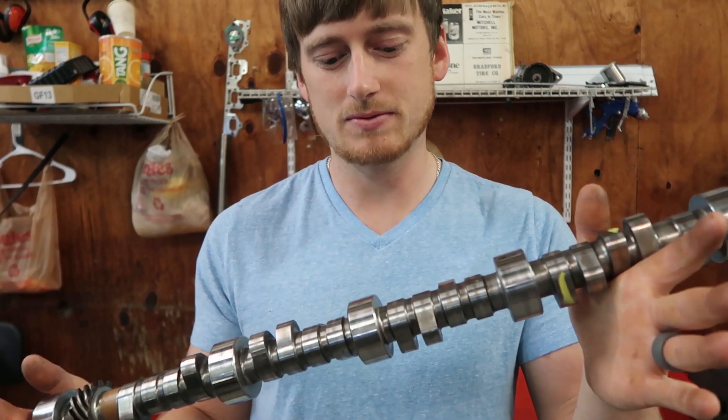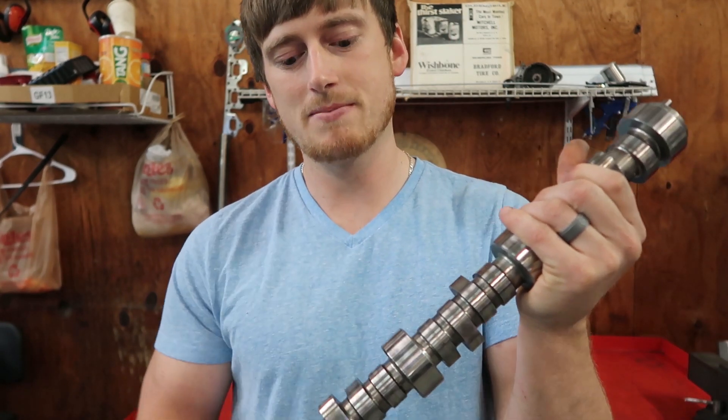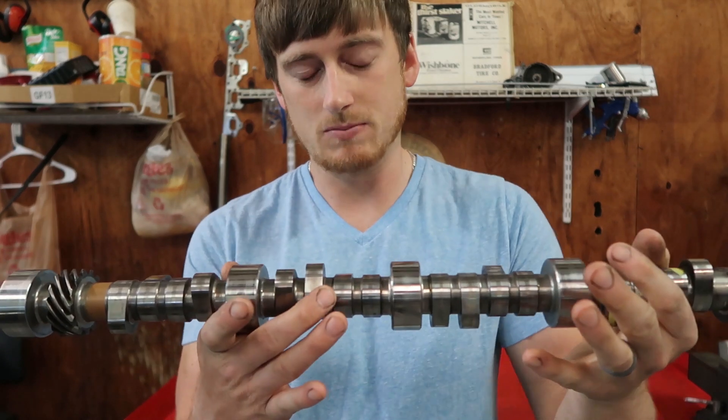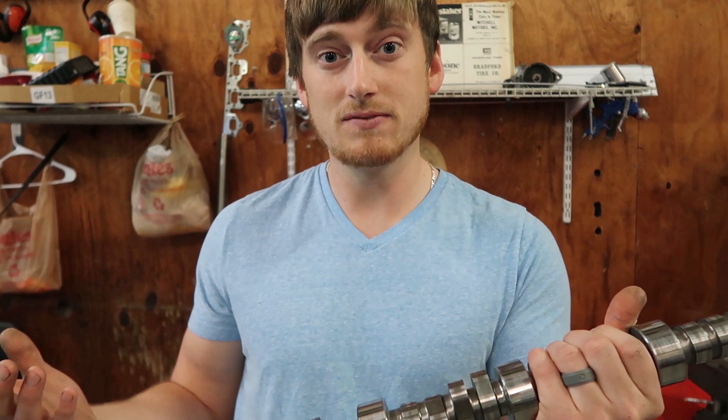Basically what you have on a camshaft are your main journals where the camshaft rides on the cam bearings, and you have your lobes. The lobe on the camshaft is actually what opens the valve — it pushes the lifter up, which in turn pushes the pushrod, pivots the rocker arm, and opens the valve.